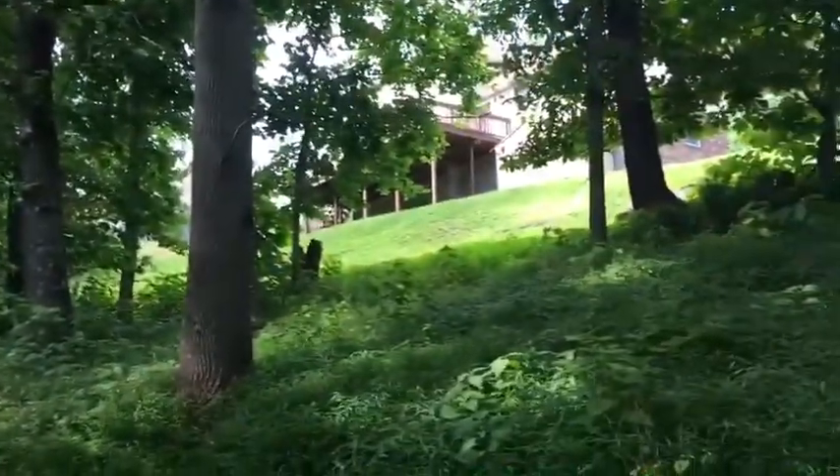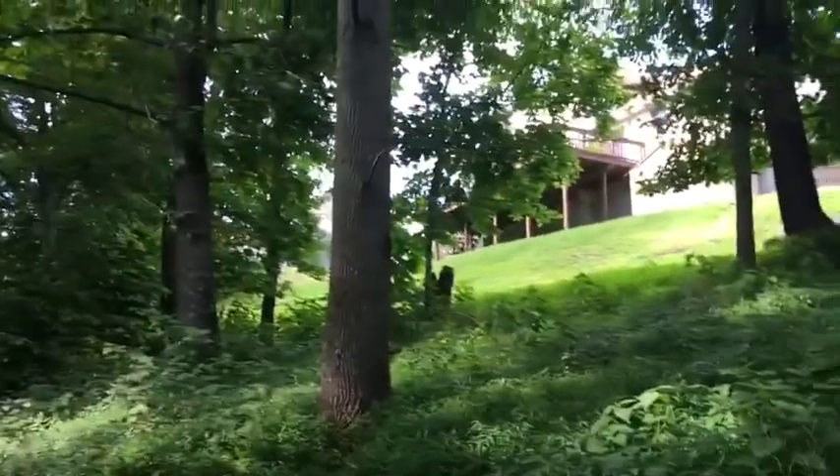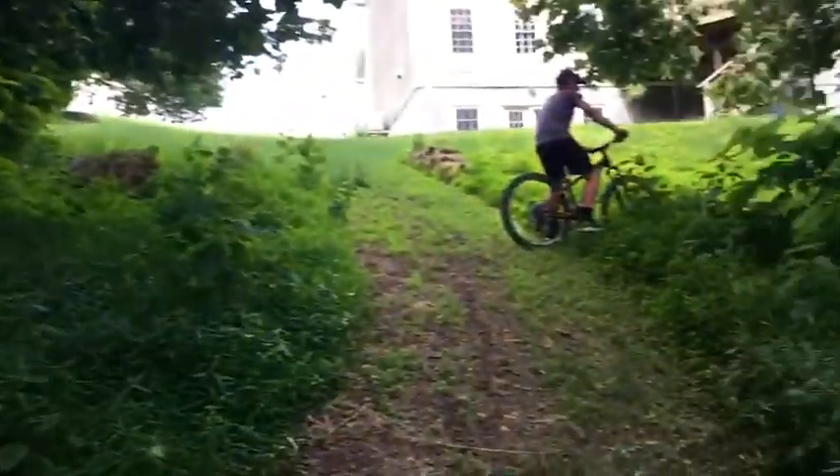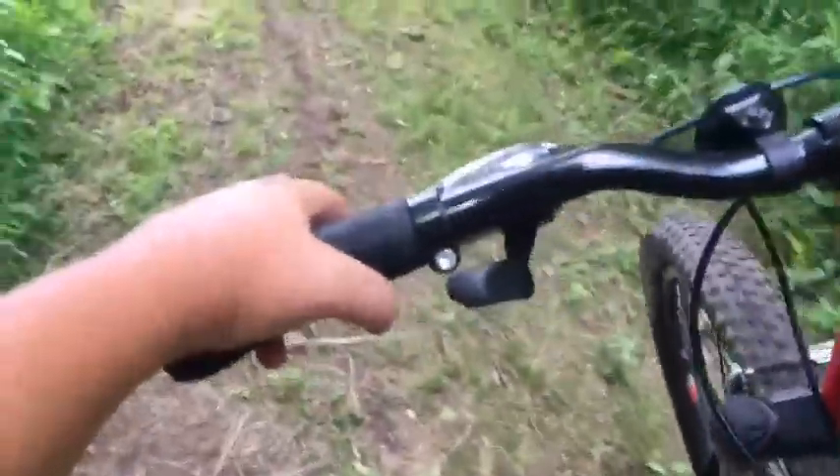If you guys want, there's a trail we could do going down to his house. It would be in a later video, but it would be a bigger trail and it might be a little more fun. So comment if you want us to do that or not — see you guys next time.